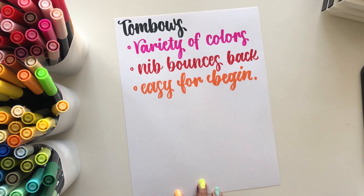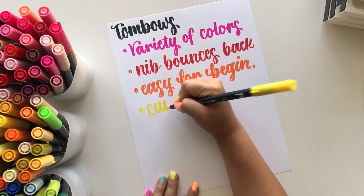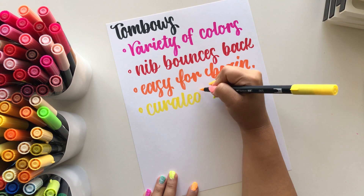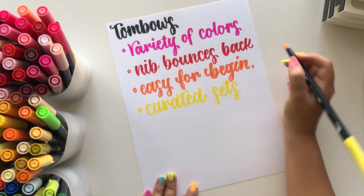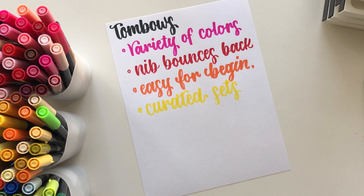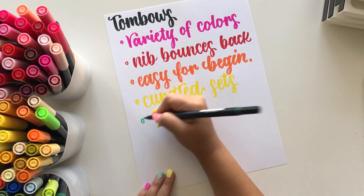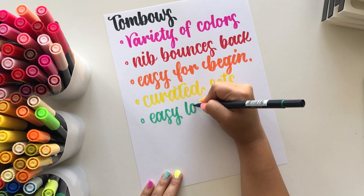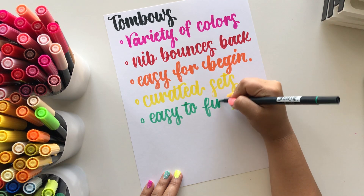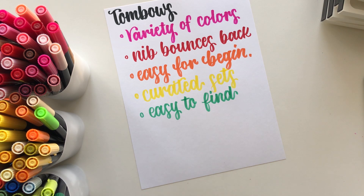These also come in a ton of different curated sets — basic colors, galaxy colors, pastel colors. They have many curated sets so if you're looking for certain colors you can find great options, but just be aware that some colors overlap between sets, so check what comes in each one first. Another great thing about Tombows is that they are easy to find — available in so many stores, on Amazon, and even at Walmart, making them easily accessible.